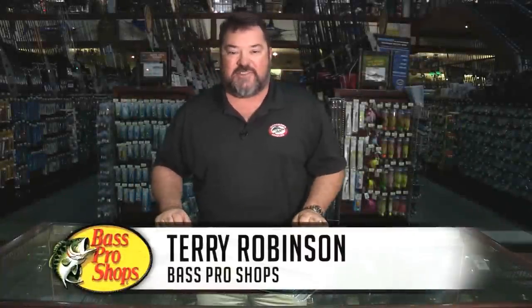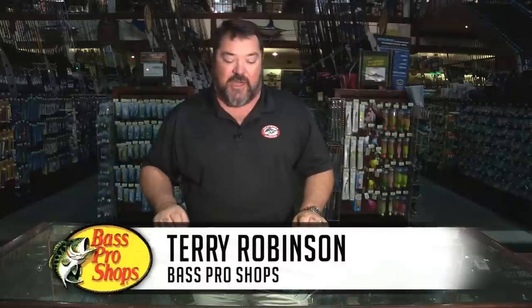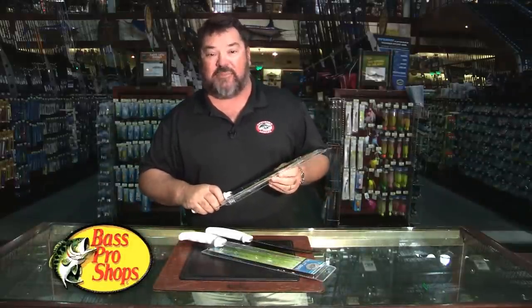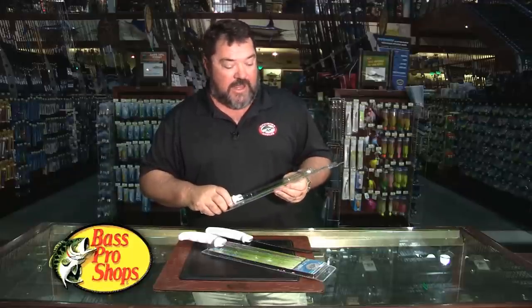Hi, my name is Captain Terry Robinson. I'm here at Bass Pro Shops to tell you about our new Offshore Angler knives. I've spent the past 20 years on the ocean as a captain, crewman, on numerous vessels at a professional level, traveling all around the world, and I've got a lot of great things to say about these new knives.